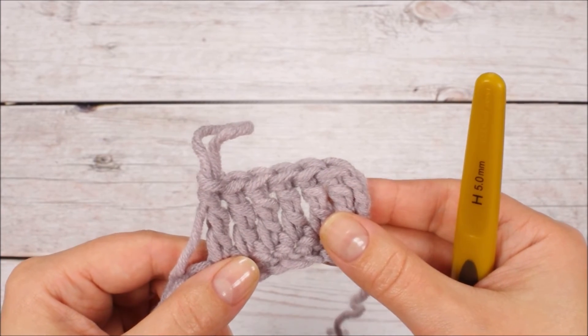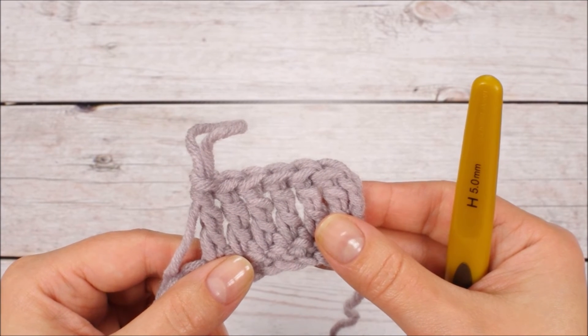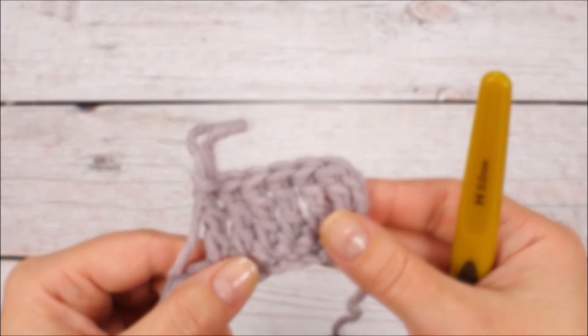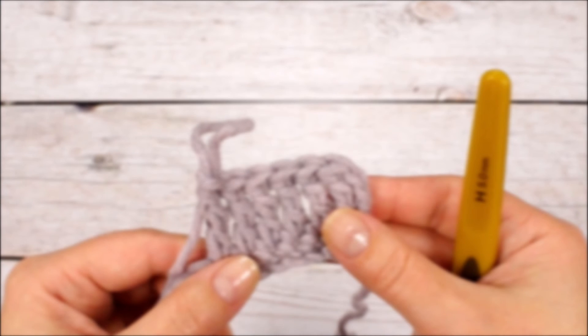Sometimes patterns also use other techniques — for example, there are different ways you can insert your hook into or around the stitch. I will link to those videos in the description. If you liked this video make sure to subscribe, and check out my patterns in the toy store — I'll leave a link in the description box below. Thanks for watching and I'll see you in the next one!